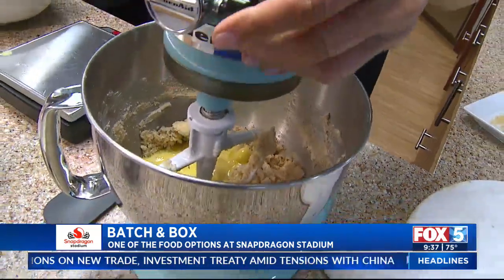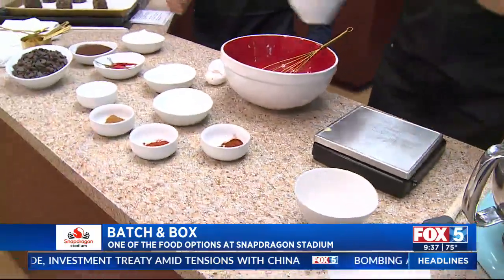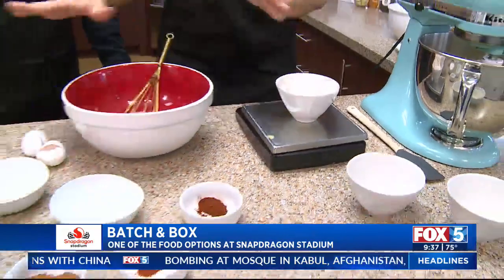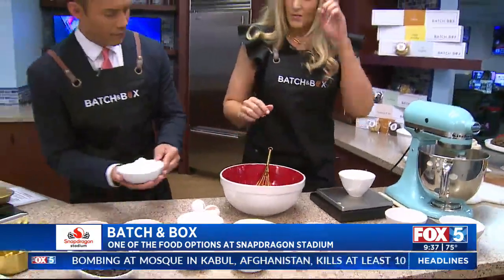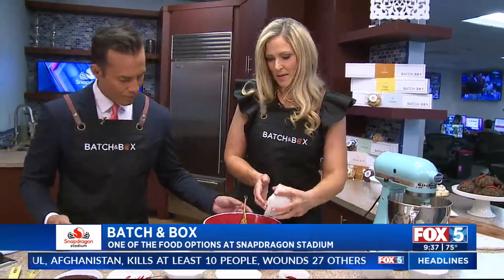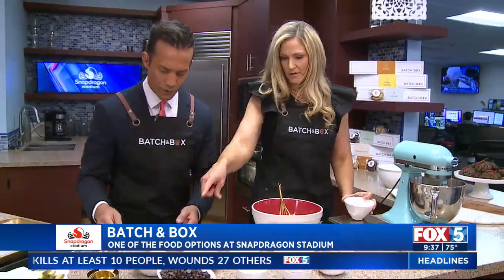While I mix this, I want you to start — these are all measured ingredients, precisely. Go ahead and throw all your dry ingredients together. We have two different types of flour.